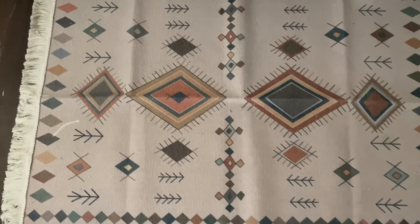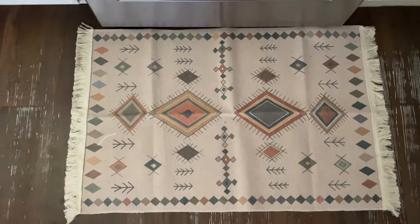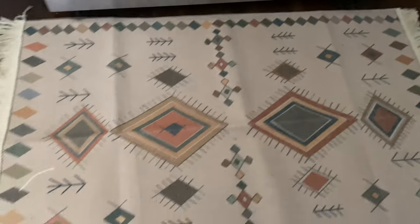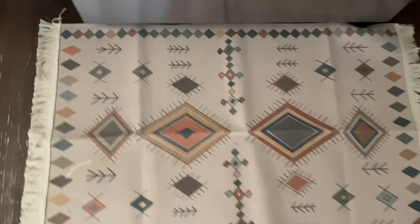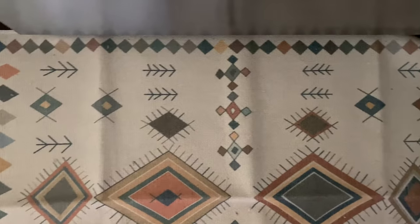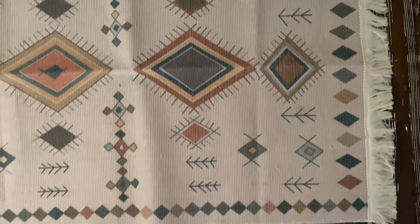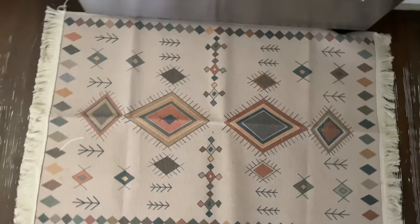Going with another rug — I ordered this one to go in front of my stove. I did order a longer one but it went out of stock, so I went with this one. The only downside is it doesn't have rubber material on the back, so this rug will slide. Be cautious — you'll need one of those mesh mats underneath it. Other than that, it's such a beautiful rug, perfect for a western boho theme.